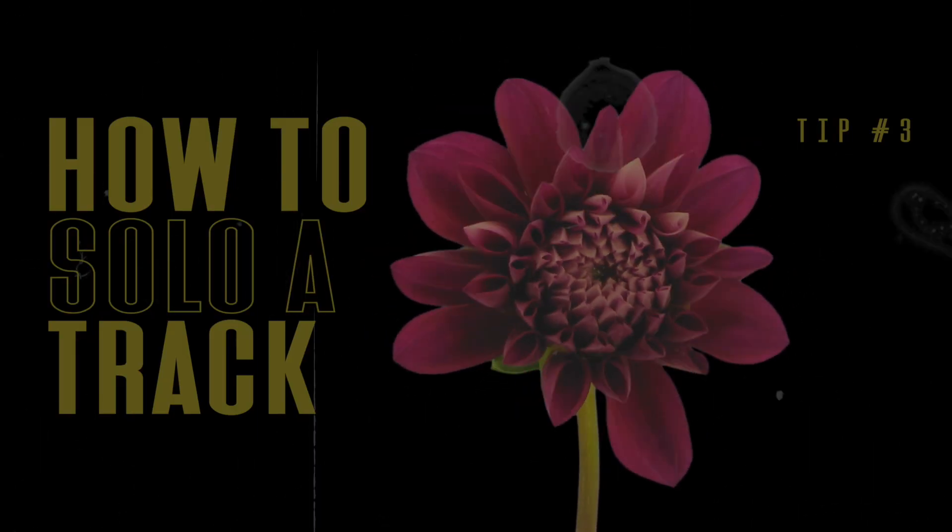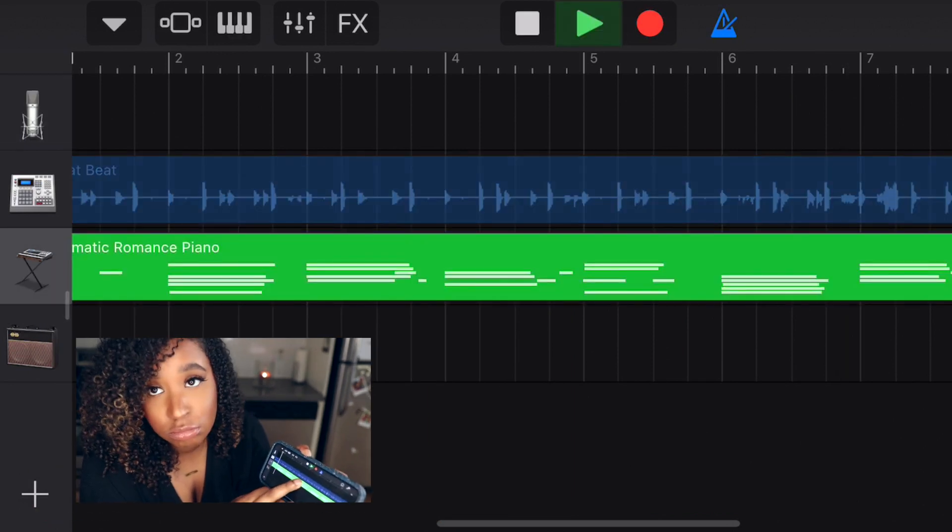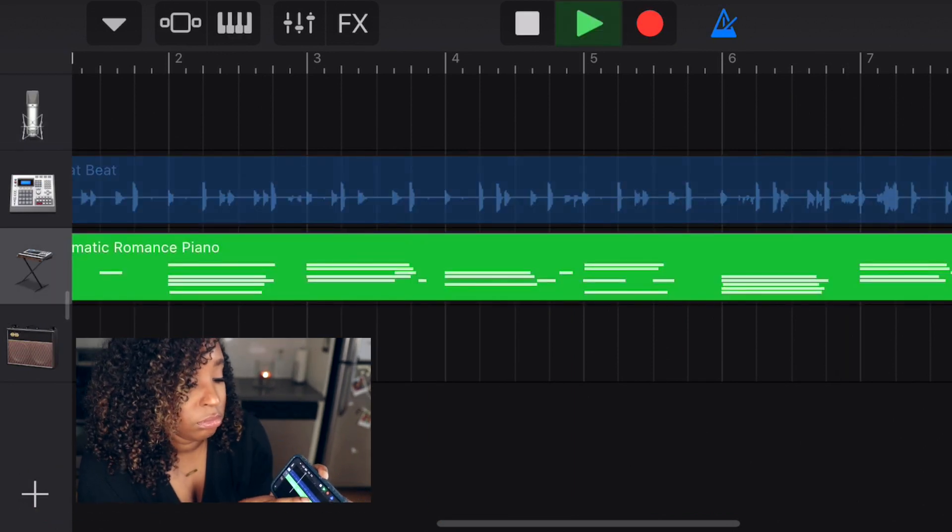If you have multiple tracks in your session and you just want to hear one of them, you can solo it by holding it down. When you let go, it'll stop playing. This is handy just in case you want to hear what's on a particular track — maybe you want to delete it. You can do whatever you want to do.